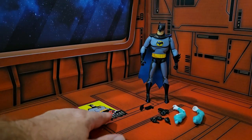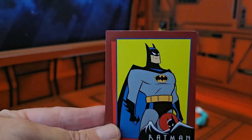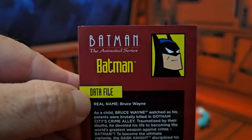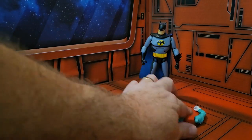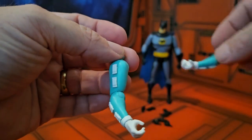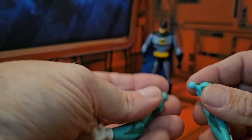Let's go ahead and open up and get them out of the box. We'll take a look at the card first — here's the artwork on the side, and we have a bio of Batman; you can pause to read it. Next we'll look at the Condiment King's arms — both of them come with Batman, and the other figures in the line will help complete the series.